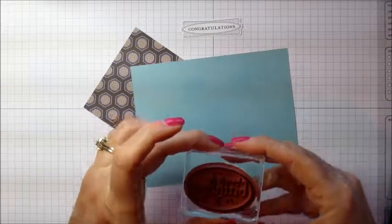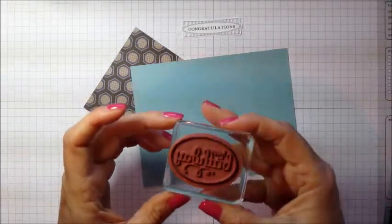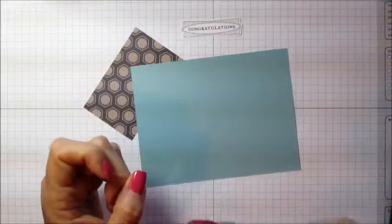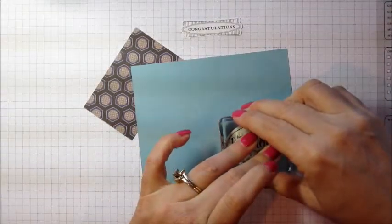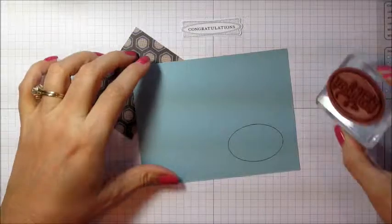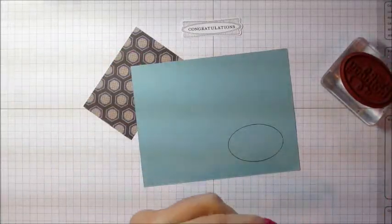Once you have that edge colored on there, just huff it and stamp. And you can see all I got was the outline that I colored in.